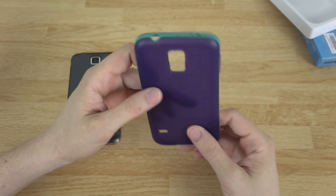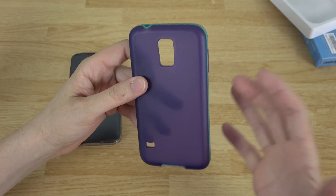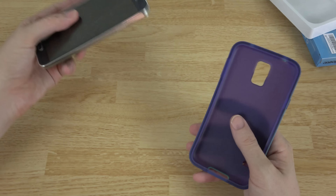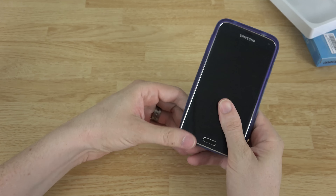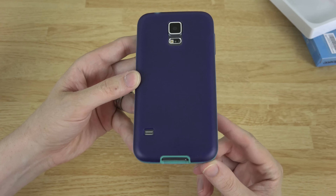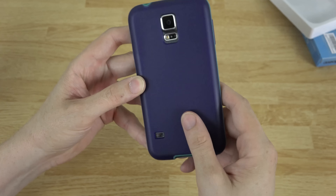So here's the case — it's got a green outside layer to it and then it's purple on the inside. Again, they have multiple different designs, styles, and shapes, and they support other devices as well. This is just to give you an idea of what to expect. It actually looks pretty nice, I like that a lot.